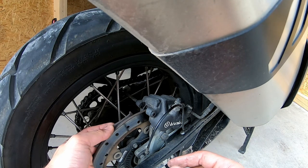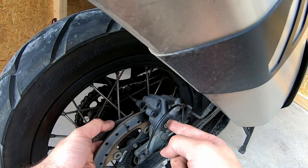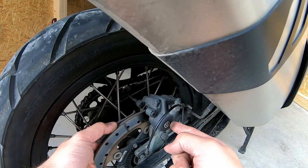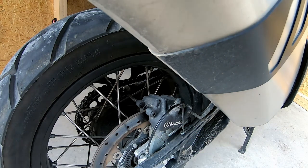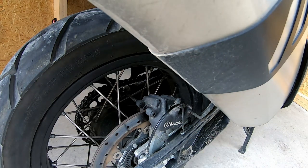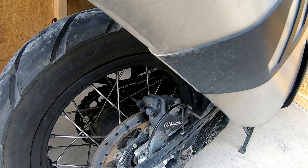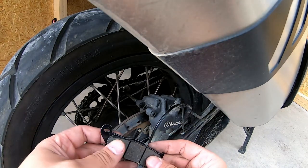Most motorcycles actually use a very similar principle. These brake pads press on the disc — that's how it brakes. You can just make it loose in the caliper and take it out, very simple.